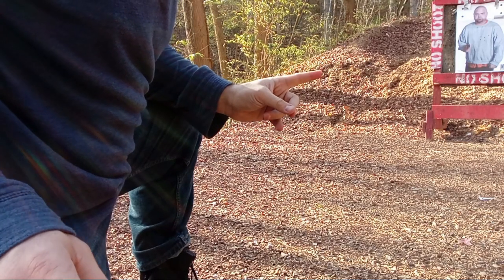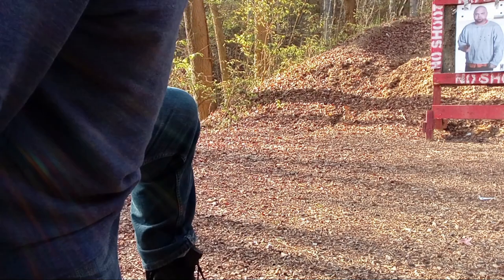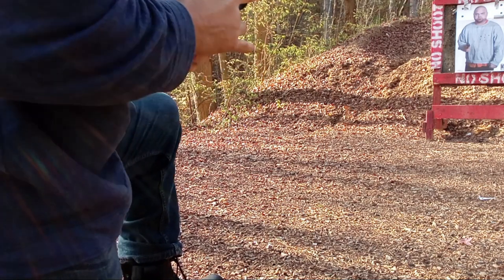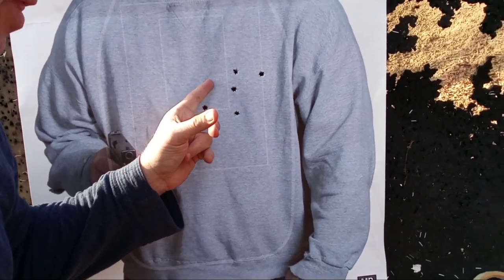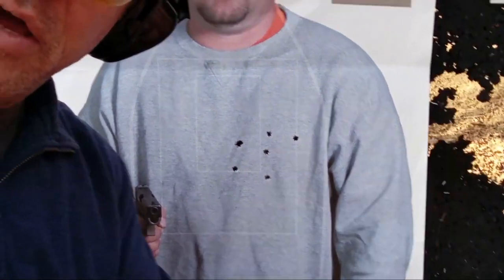Seven yards, kneeling down, lead leg up — ankle carry done right so it's not flopping all around like crazy. One, it doubled up on the hole there, two, three — heart, spine. I'm happy with that. Alpha Defender, ankle carry done right. I was never a proponent of ankle carry, but this is something I'd be willing to try, especially if I had a desk job or was driving around a lot.